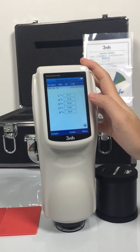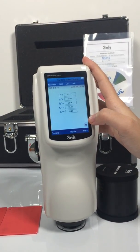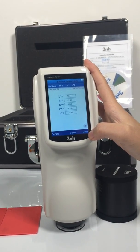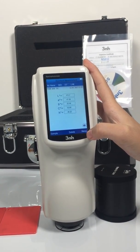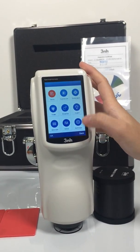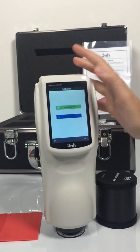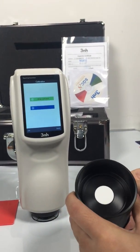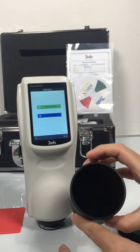Then we go back to the main interface. Before we make the measurement, we need to do the calibration. Go to the menu, then calibration. This is our calibration board — this is the white one and that is the black one.